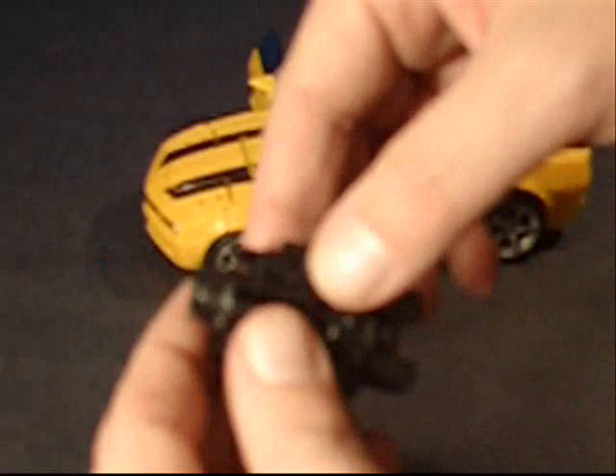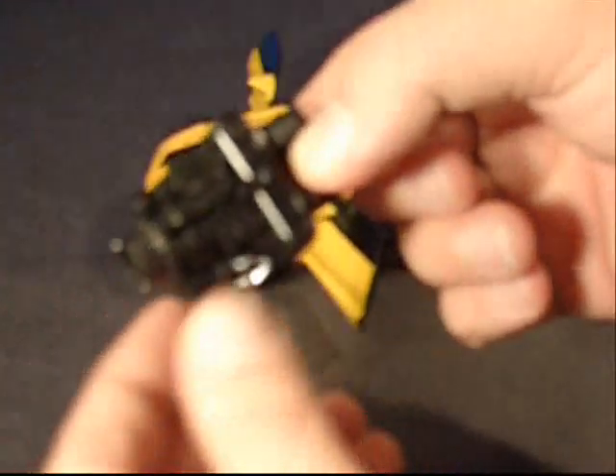So you open the doors — voila — like so. Then basically you're going to separate the legs. Very much like the classic version, very similar. The gun plugs in between his legs. The classic version of Bumblebee came with missile launchers; this version comes with a blaster you can hold in his hand. But another nice touch is there's actually a blade in there that he can use, which is a very nice little feature.